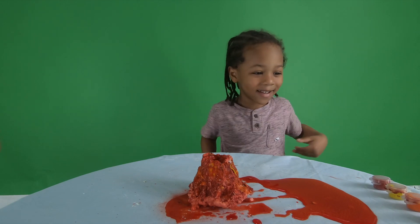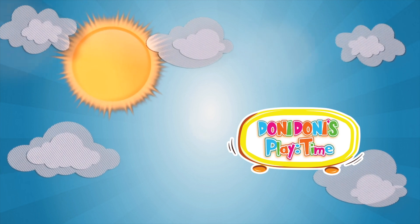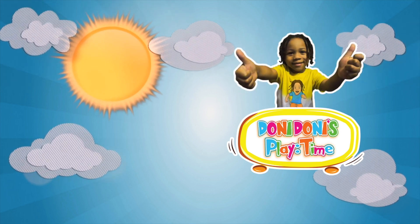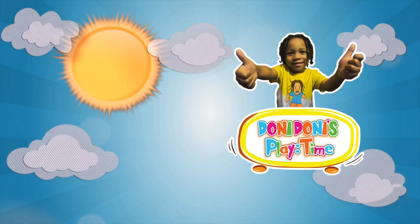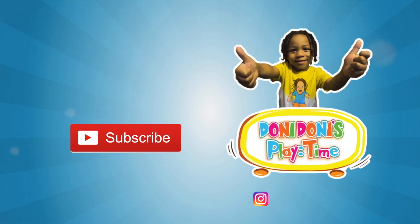Yeah, we did it! Yeah, we did it! Thank you, Charlie. See you next time. Subscribe to the red button. Peace. Bye. Goodbye, everyone.